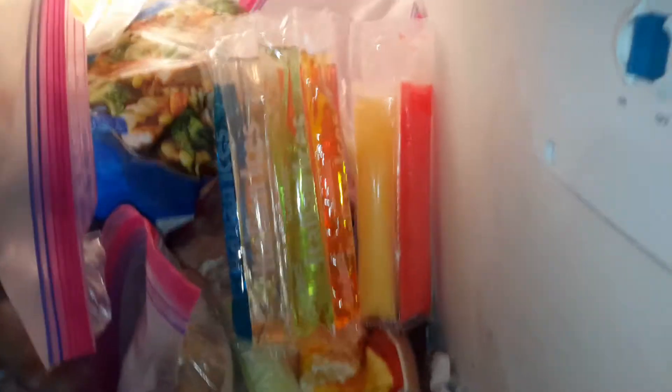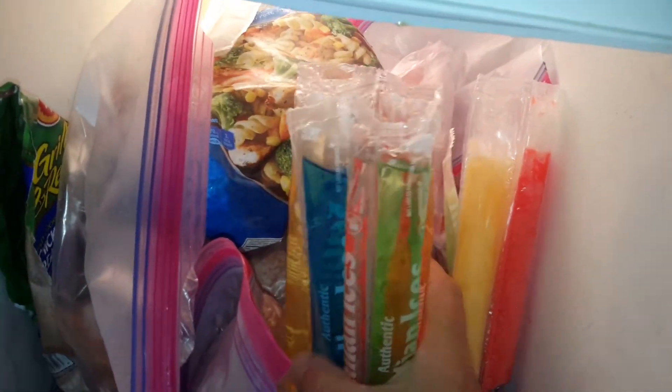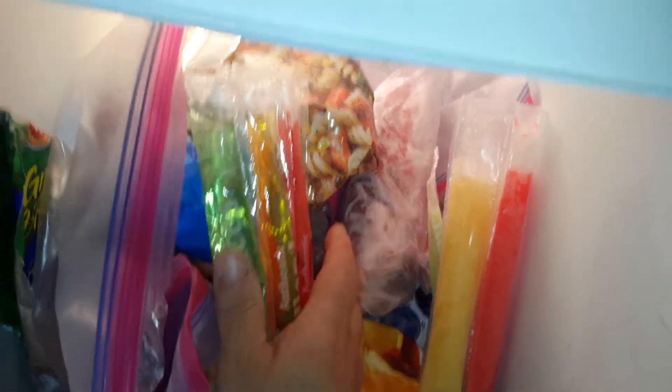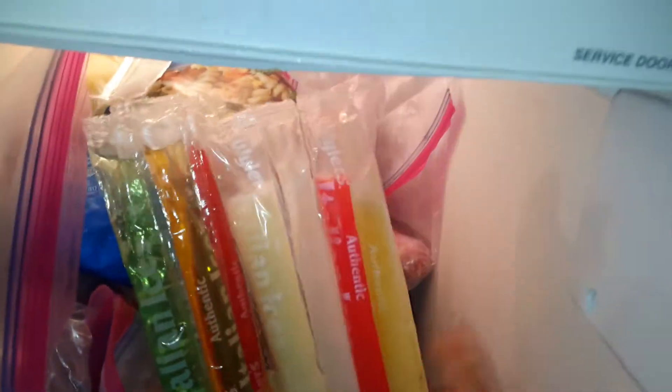I thought about this, and if you take your Freezy Pop and put them end on end, like this — up and down — your Freezy Pop has an air pocket at the top. And it makes it so much easier to cut the container either with scissors or rip it open with your teeth, like these.